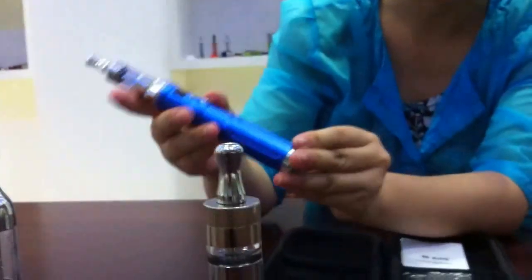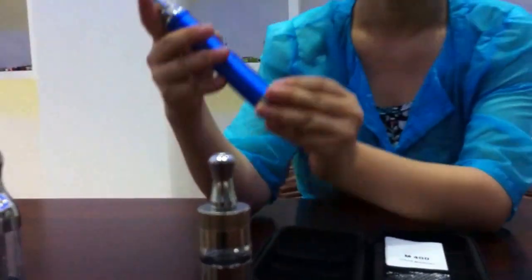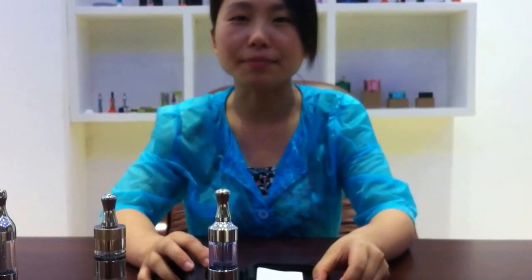Guys, which one is your favorite? So much for today. For other products, please visit www.mgtc.com. Thanks, see you next time.